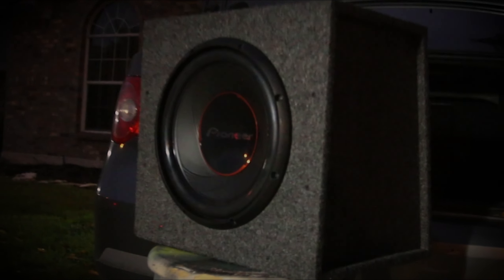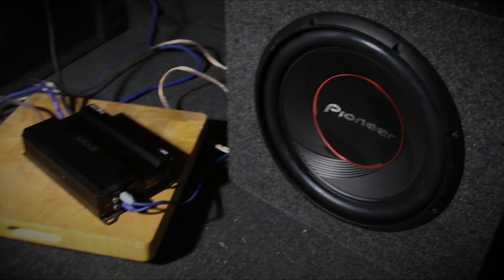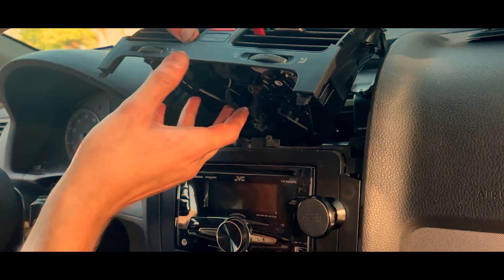Wait, where's your finger at? Let me touch your finger. Amp's not turning on. Oh! Now we're gonna hear how loud it is.